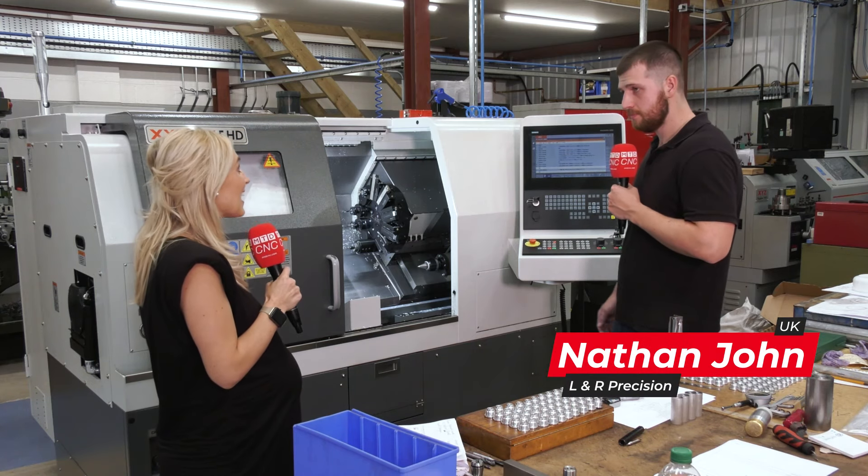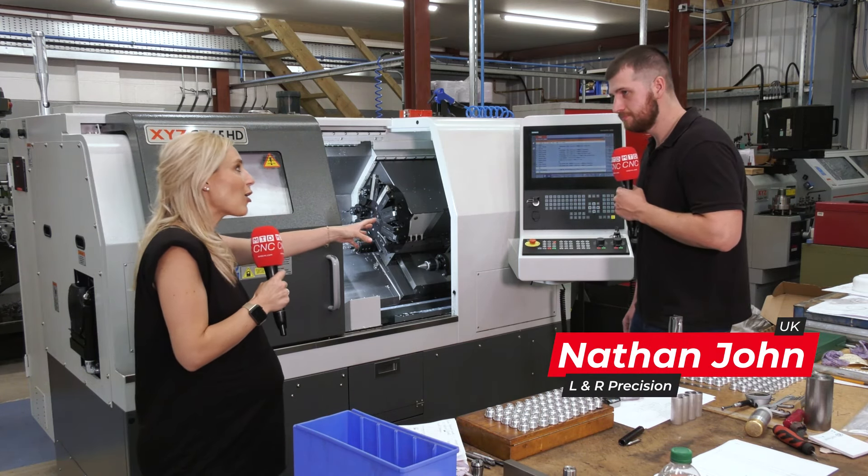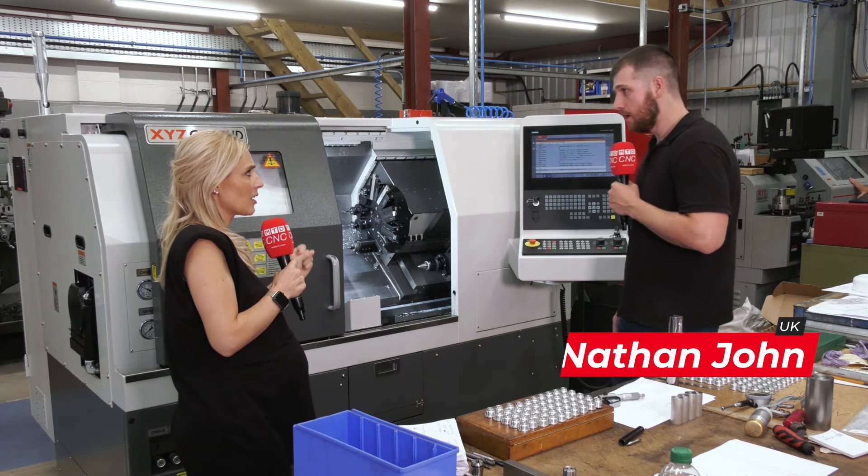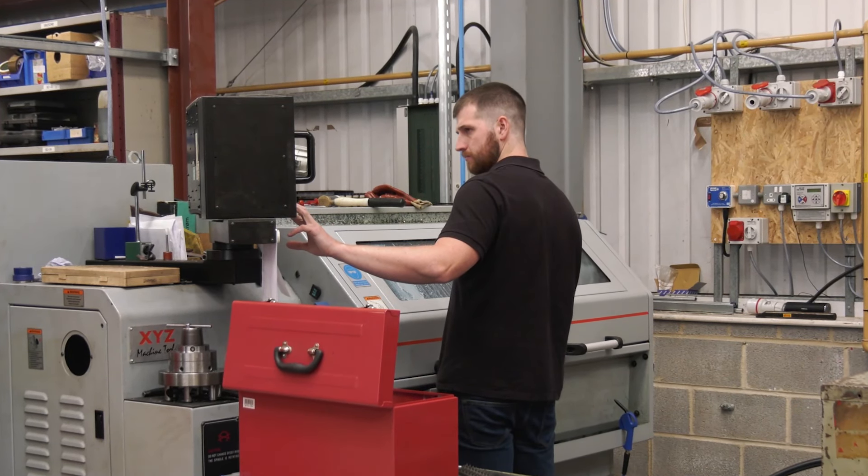It's really easy to program and nice to run. And you've already been working on XYZ machines — what was the previous machine you worked on? It's an XYZ SLX355.